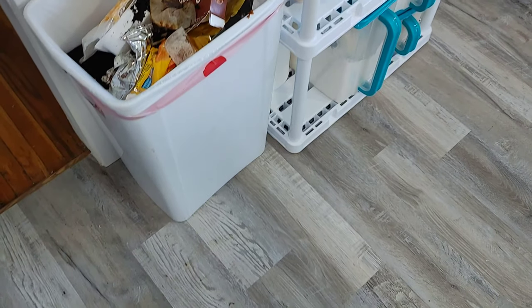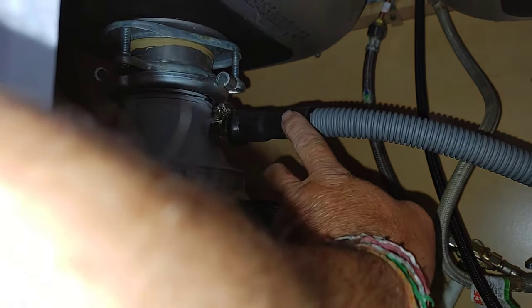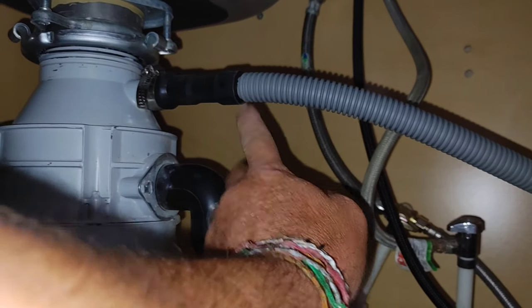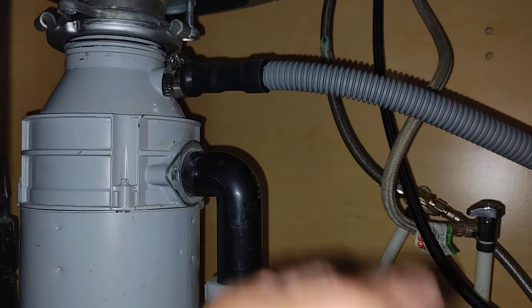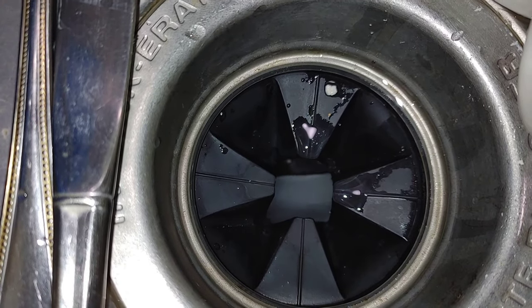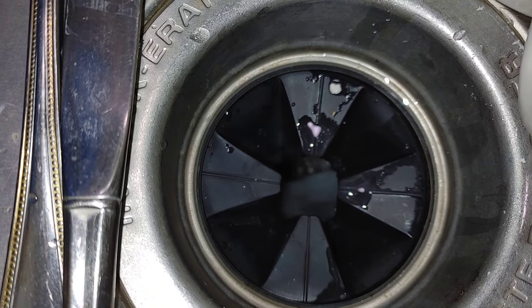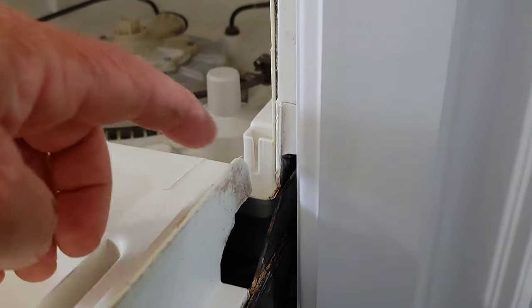There's definitely some stuff in the way of the water draining, but probably not enough to stop it completely. Under the kitchen sink, connected to the garbage disposal, is the drain line from the dishwasher. It looks fine — I don't think it's plugged up or anything.